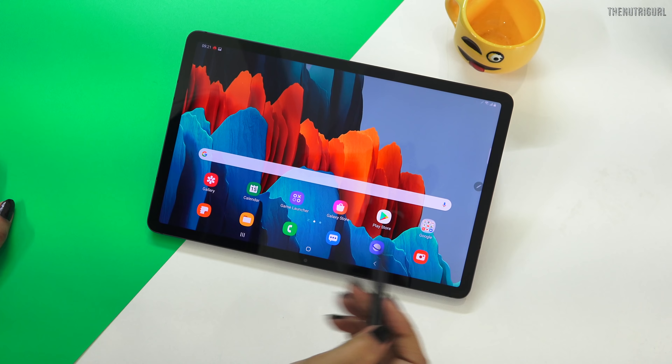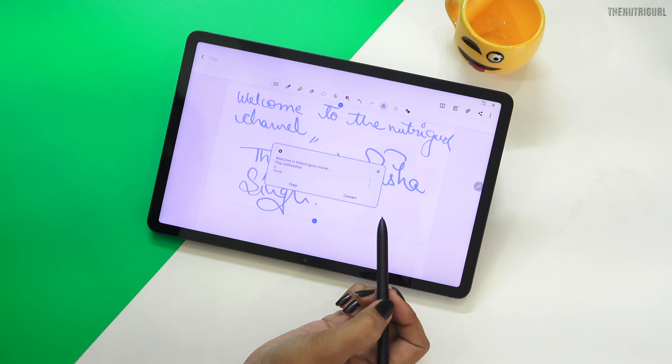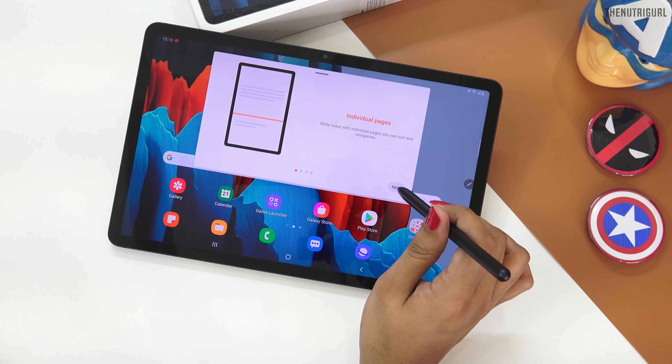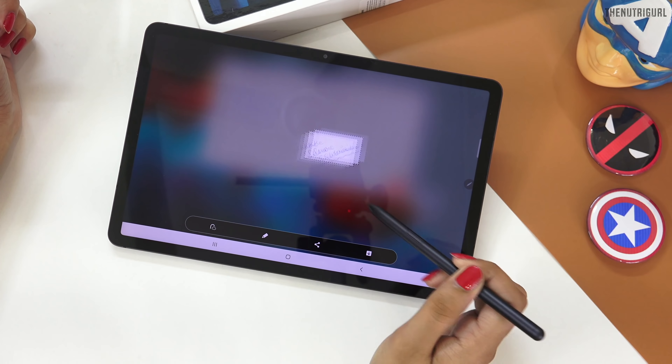The next favorite feature of the tablet is our S Pen. It is very practical and makes your day-to-day life very easy — whether you are working from home or in lockdown. You can quickly write notes with it. One new feature added is audio notes, and you can also convert your handwritten notes into text. This device gives you the experience of a paper pen. You can also translate, edit photos, or select smart selections easily.